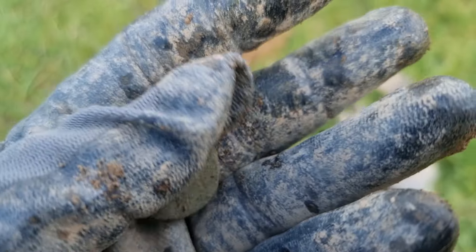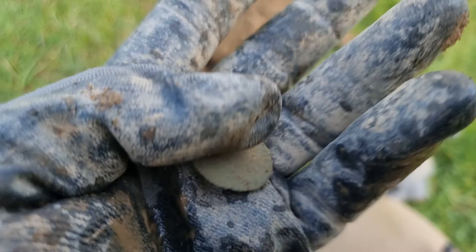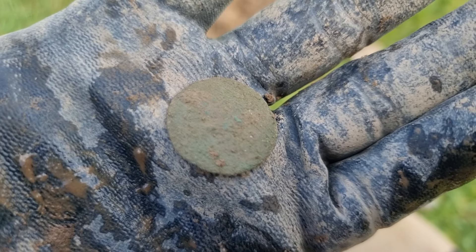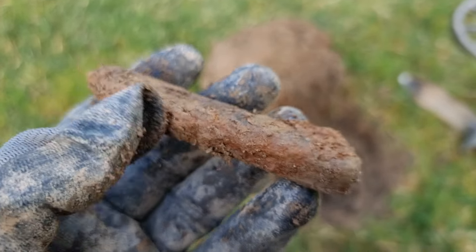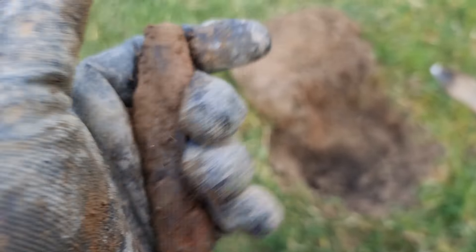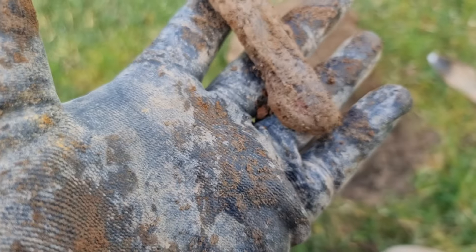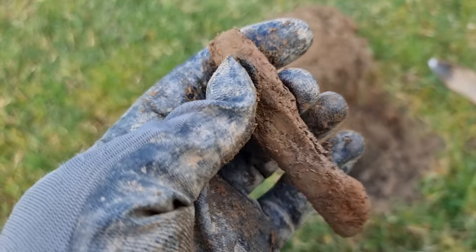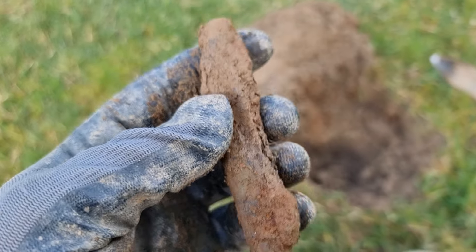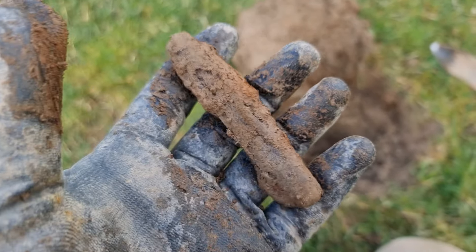A knackered old coin there, probably a half penny going by size — nothing on it at all, completely knackered. It's a knackered old pen knife, at least that's what I think it is. It's been in the ground a long time, all rusted up. That would have looked really nice when it was new. No restoring that.